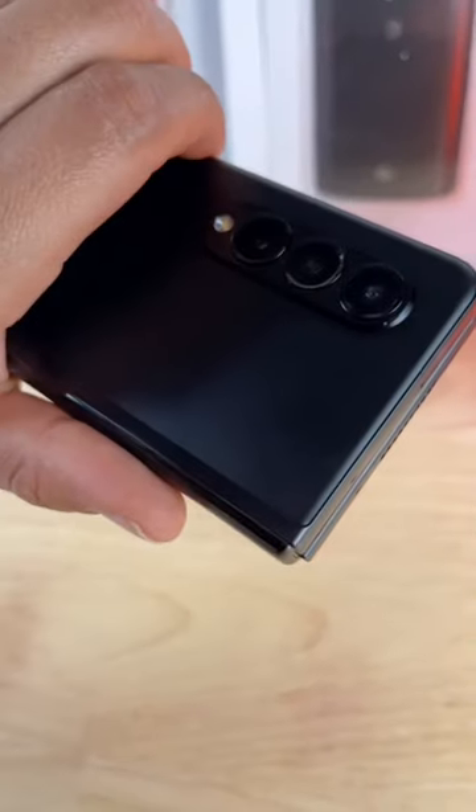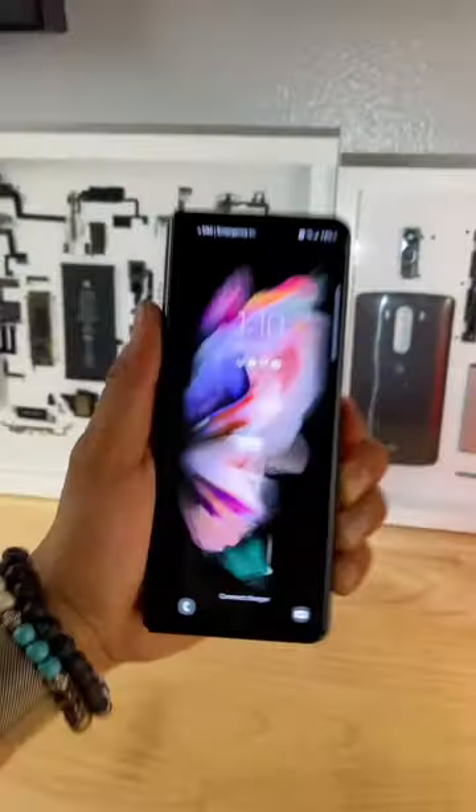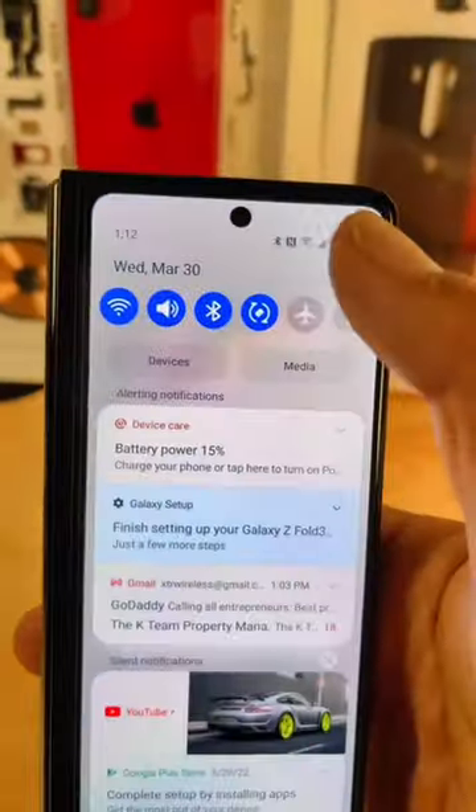Did you know you can turn on your flashlight by simply double tapping the power button? Here's how to do it. First, scroll down and go to Settings.